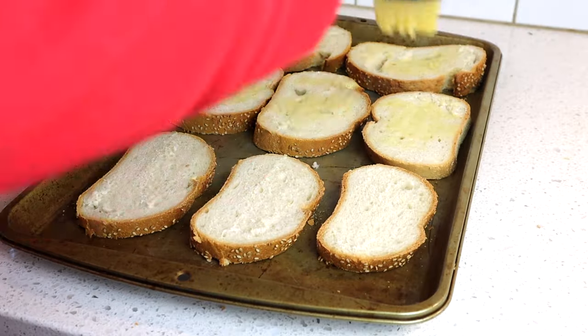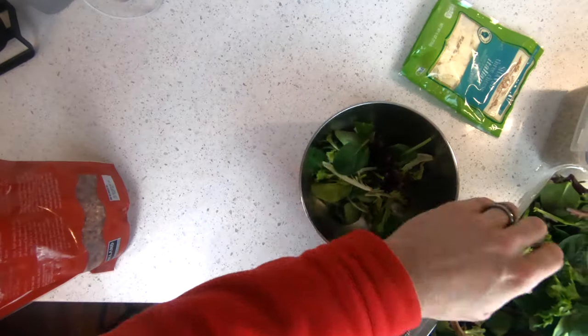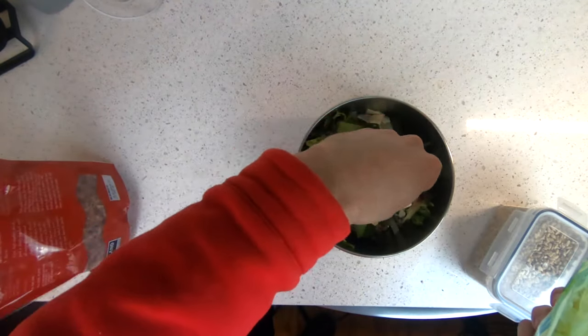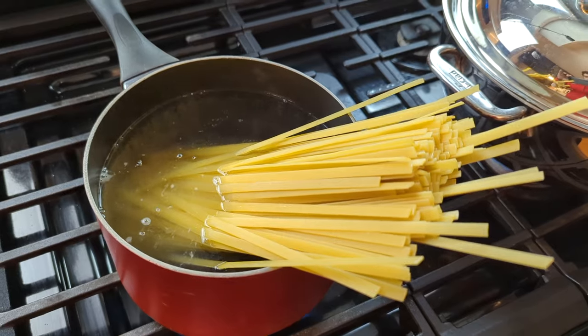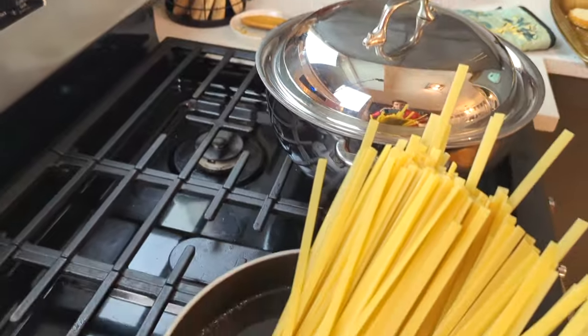The bread was very simple — just melted butter brushed on pieces of bread with garlic salt, then put in the oven until crispy. The salad was something we do at home all the time: spring mix, sunflower seeds, Italian cheese flakes, and some bacon bits, mixed with a nice vinaigrette dressing. I also cooked fettuccine noodles during this time — we use these because our son has an egg allergy and we know they're safe.